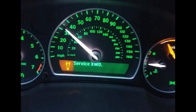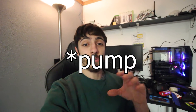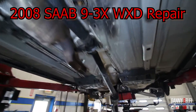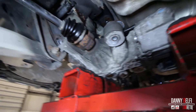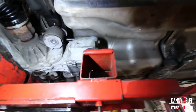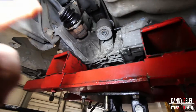We've got an all-wheel drive Saab here and the service AWD light keeps coming on. We've done all the common repairs - fluid change, cleaning the filter, replacing it - that stuff usually fixes it, but it hasn't. There's a module on the side of the all-wheel drive system, replacing that is usually the next step, but this one we're actually tearing down the all-wheel drive diff to replace the seal in the differential by the clutches.